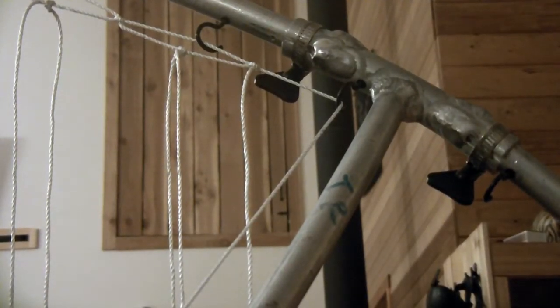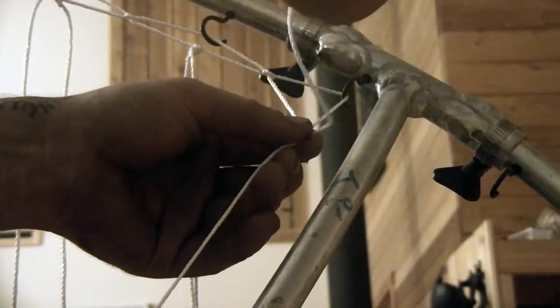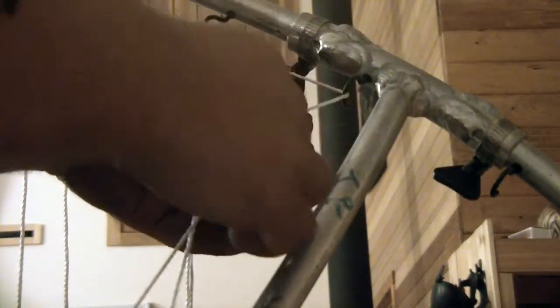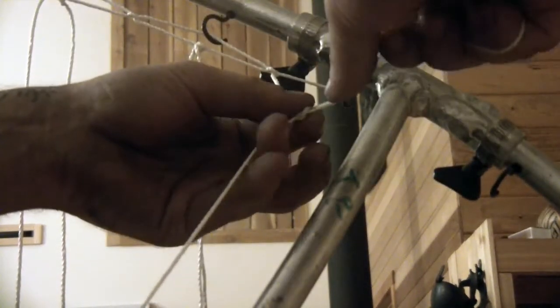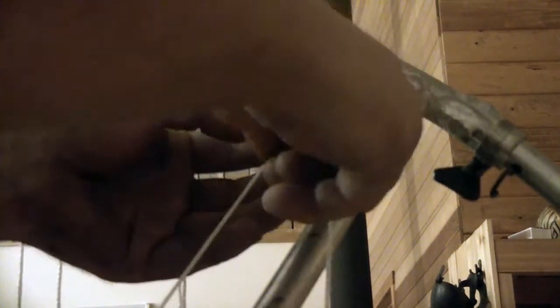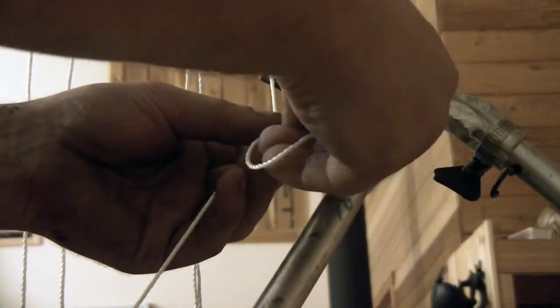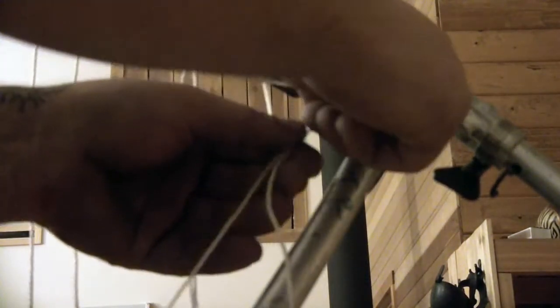The edge could definitely use probably a better method of sorts, but I'm just going to make a triangle. What I do is first go underneath, then through the triangle, then underneath the bottom string, and then through the loop to make a knot — then just another knot.